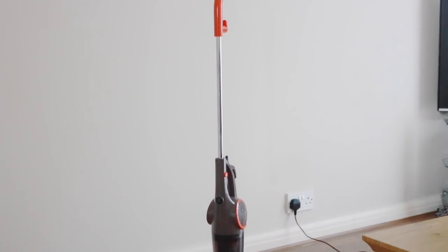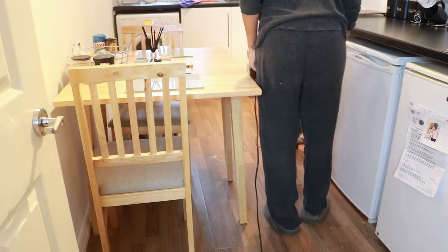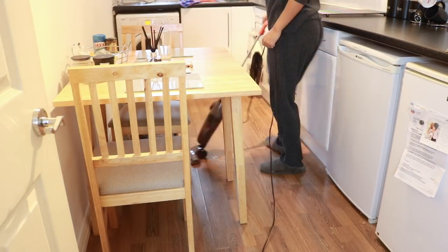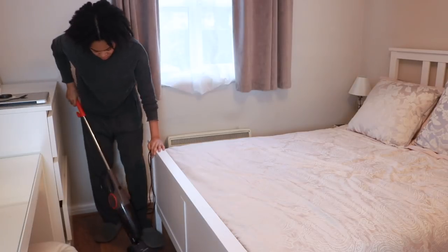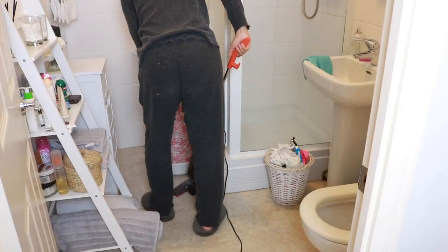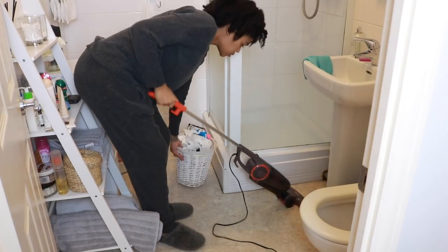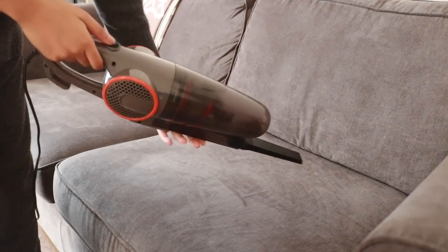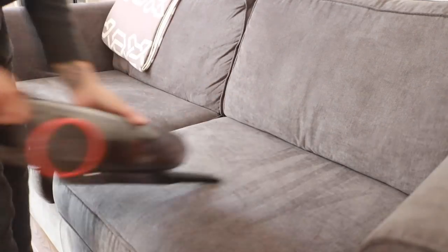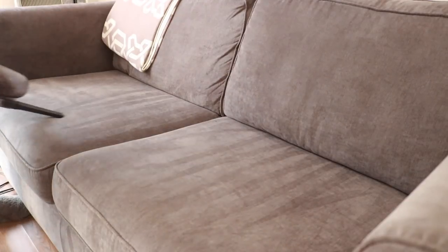Next I'm going to hoover. We use this Goodman's two-in-one hoover — it's the perfect size for our flat — and I just go ahead and hoover the entire flat. I also love that it transforms into a handheld, so I come back to the sofa to hoover it down, getting those beautiful lines, and reaching in between the sofa cushions to get out any dust, dirt, and food particles.